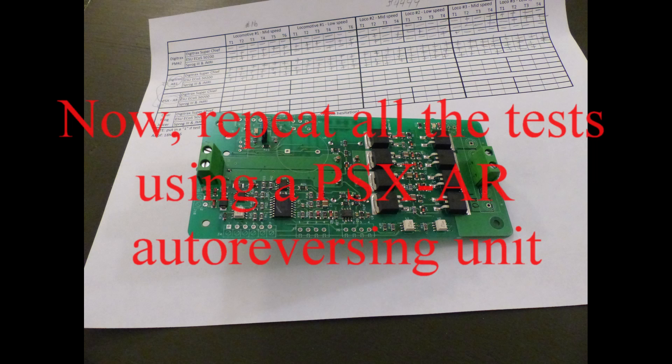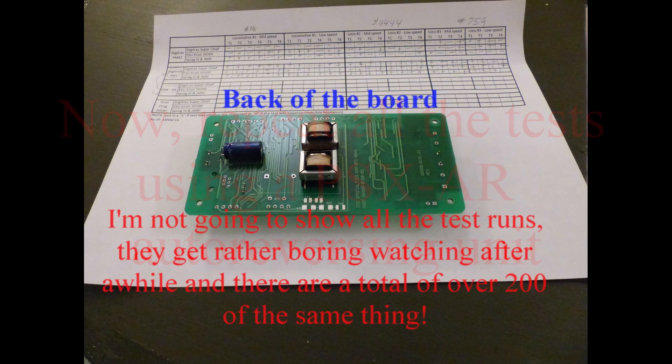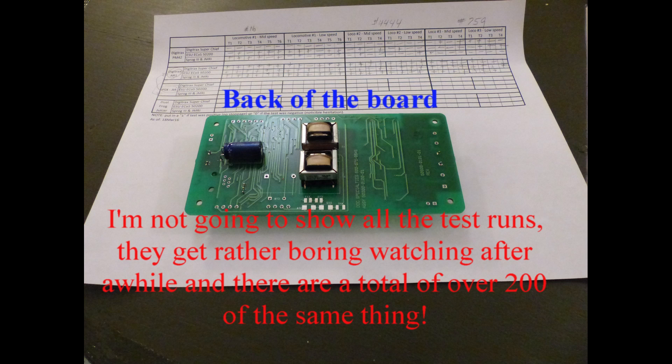This is the PSX AR auto-reversing unit. I'm using this instead of the PM42 now, and I'm going to repeat all of the tests I've done before — all three engines and all three systems in the same order: the Digitrax system, then the ECOS system, and then JMRI on the Sprog 3. I'll go ahead and rerun all of those tests again and accumulate the results.